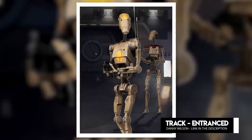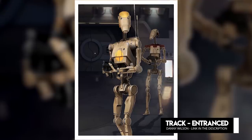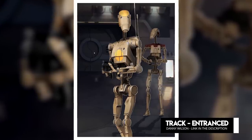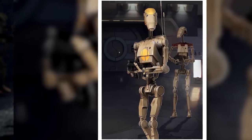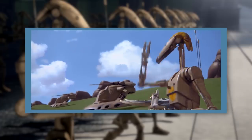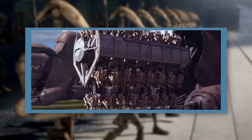The B-1 Battle Droid was one of the most prolific droid models in the history of the galaxy, thanks to the sheer number of them the CIS Droid Army employed during the Clone Wars. These skeletal horde soldiers were pretty pathetic on their own, but they were usually deployed in borderline unstoppable numbers, which made them a force to be reckoned with.